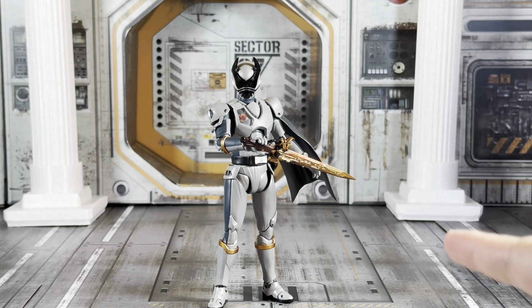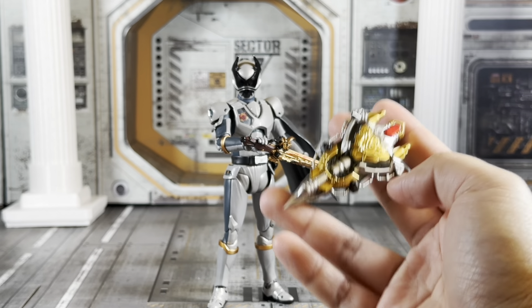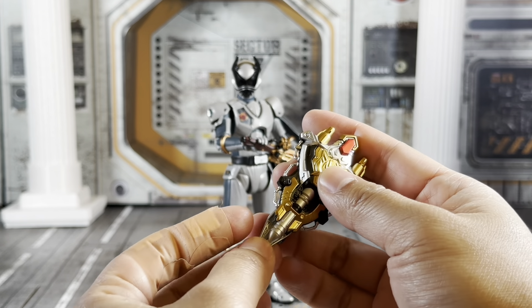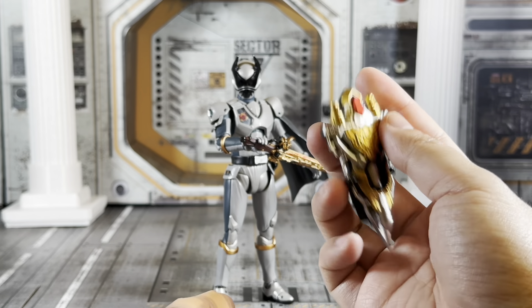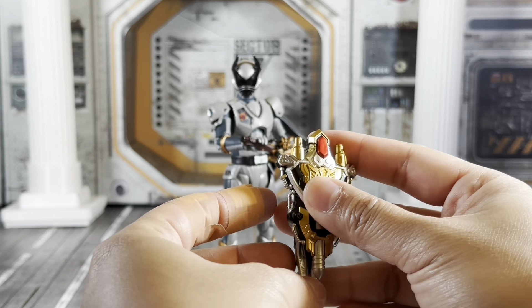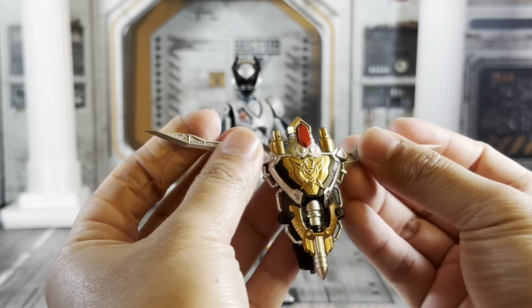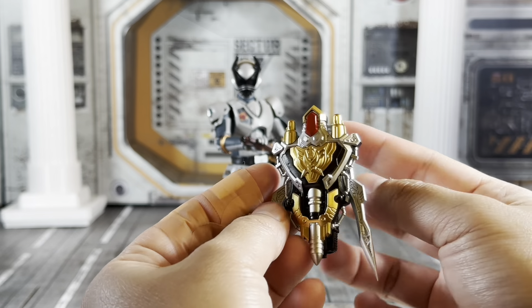Besides the Oja Caliber 0, he also comes with the King's Weapon — I looked it up; I thought it was the King's Shield but it's the King's Weapon. It's the main sidearm piece for the main King Oja. It has basic shield mode, then you turn it and you've got gun mode, turn it again and you've got sickle mode, then bow gun mode, and then with the prongs splayed out, that's claw mode.